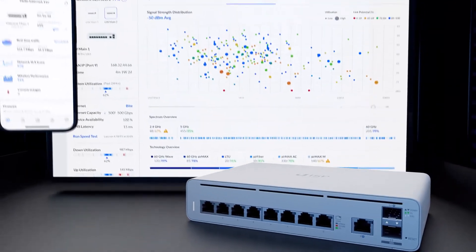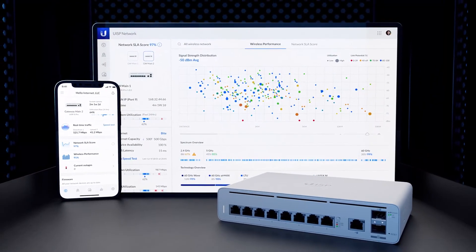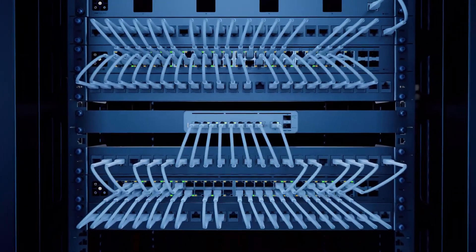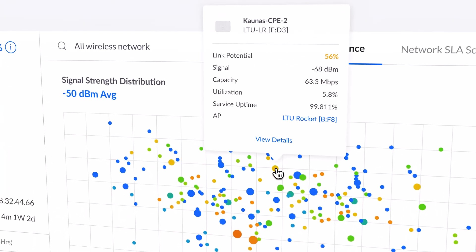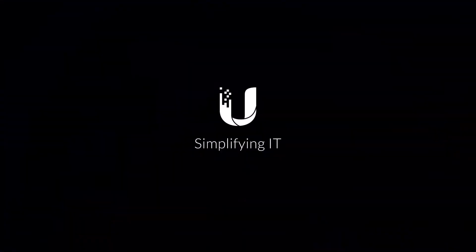Finally, the UISP console integrates the UISP application software with a powerful gateway that can reside at a network operations center for a more secure and zippy UISP software experience. Ubiquiti – Simplifying IT.